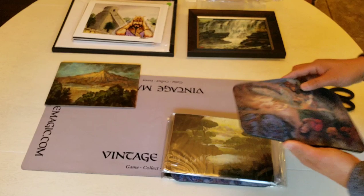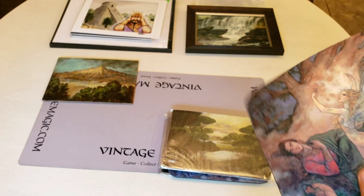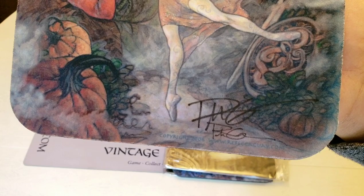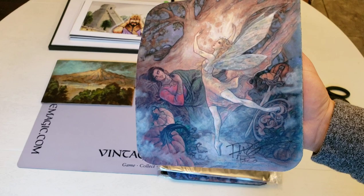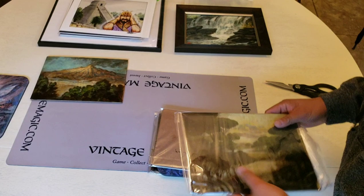She gave me some mouse pads — that's really nice of her. Thanks, Rebecca. You can order these on RebeccaGay.com — R-E-B-E-C-C-A G-U-A-Y. She has mouse pads and maybe play mats now running too, so check that out.